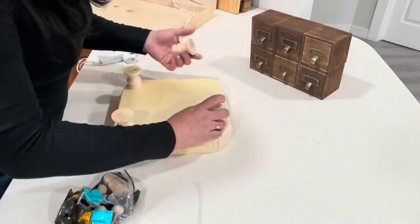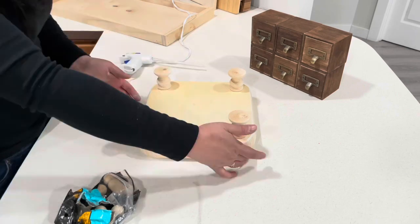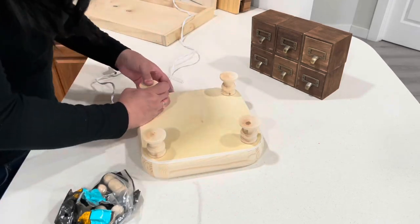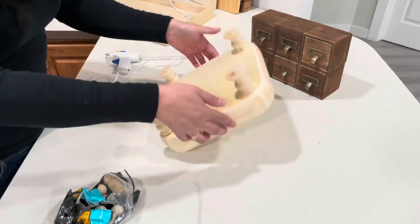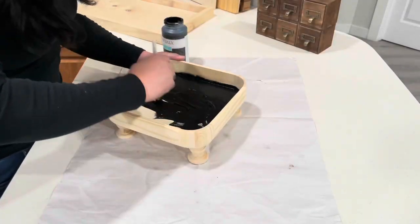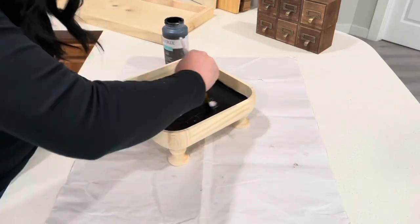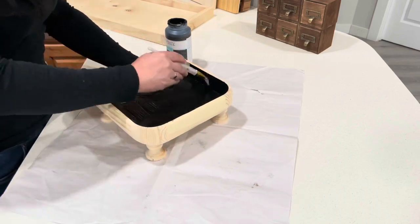I'm going to be making a wooden riser. I picked up all of the supplies over at Hobby Lobby in the wood section. I really like the way it came out — I ended up painting it with my Waverly chalk paint. At the end I spent about six or seven dollars to make it, and I was able to use my 40% coupon while Hobby Lobby still had that going.